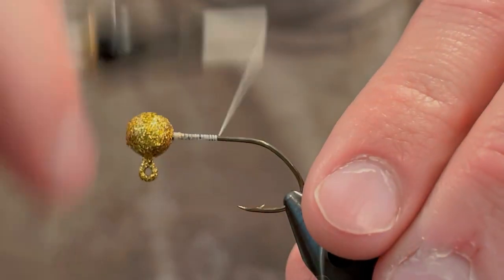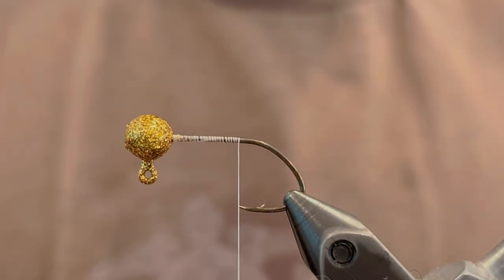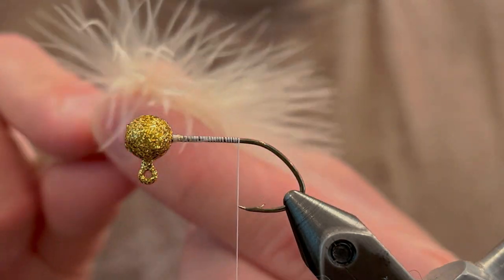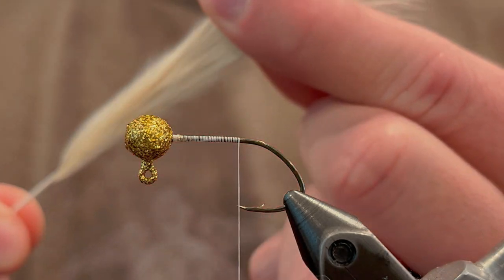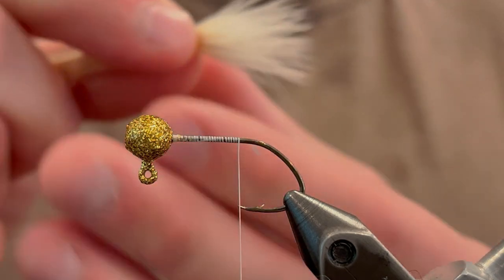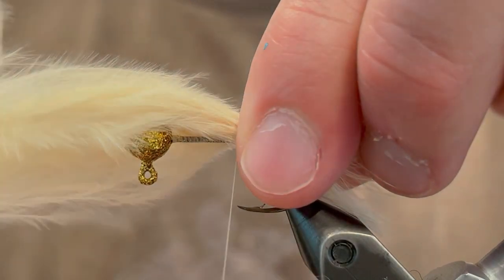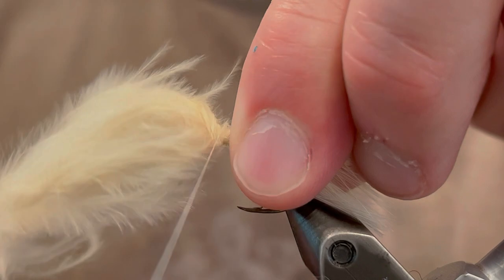I'm just going to start that behind the head and wind it down to the point of the hook. For the tail I'm going to be using a single cream marabou feather. This has a nice cake dough color that will work well with this jig. I'm just going to run my fingers up to the tips of the feather from the base and then measure it out, making sure the length of the tail is going to be about the length of the hook shank.